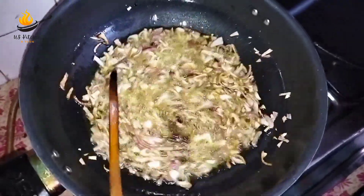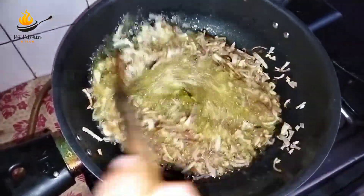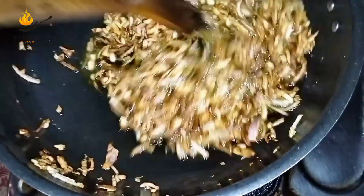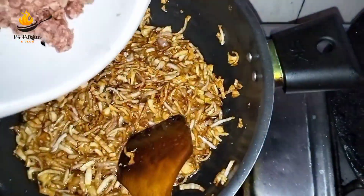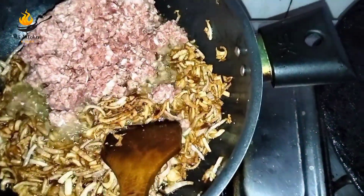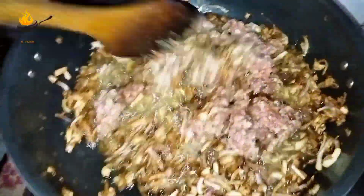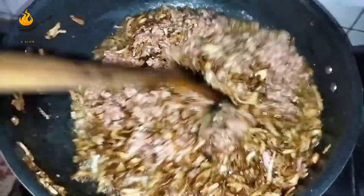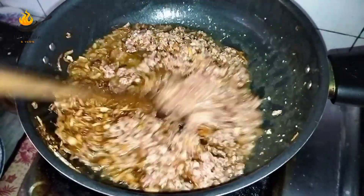Now we have to add the paste. The paste is made up of light. After 2 minutes, we will mix our paste in the paste.